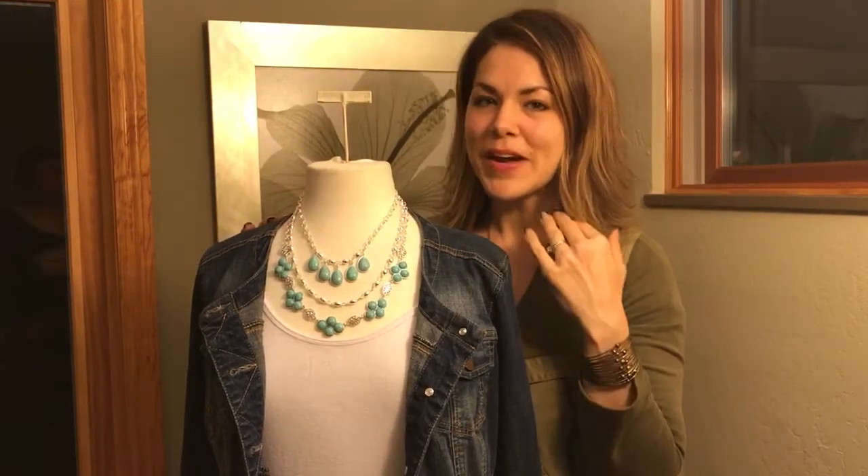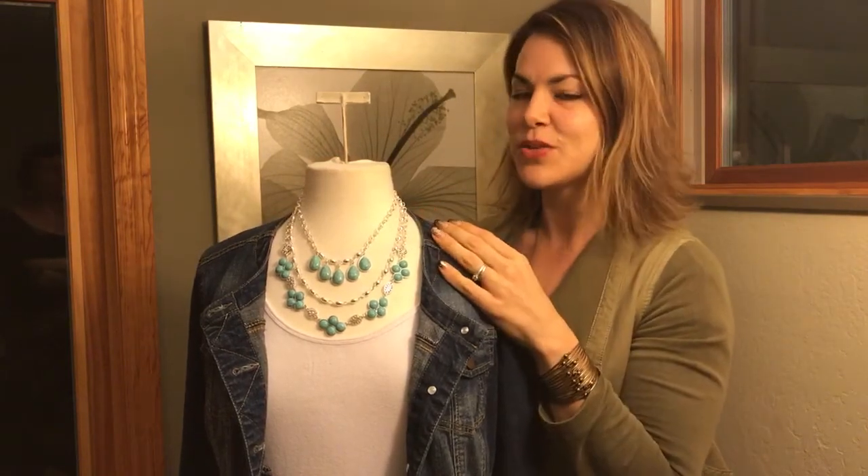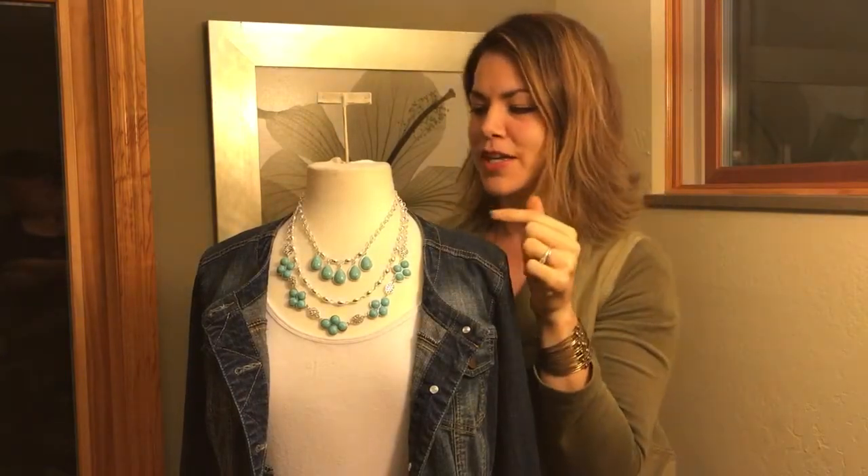Hi everyone! It's Mindy Brown here, Sparkle Down with Mindy Brown. I wanted to show a video of this necklace here. This is called Switch It Up — not twist it up, Switch It Up.